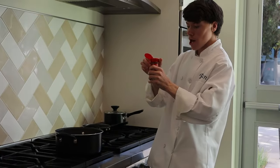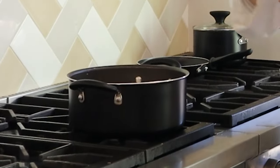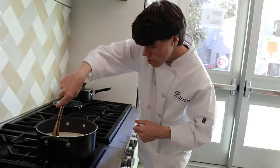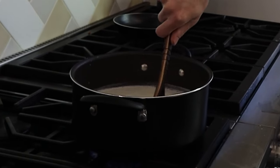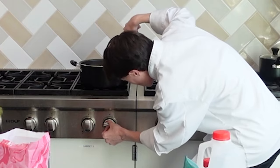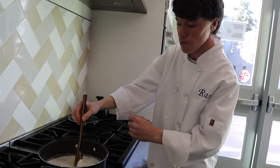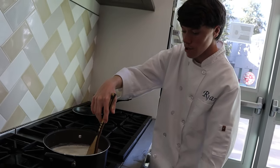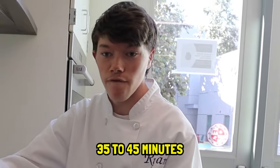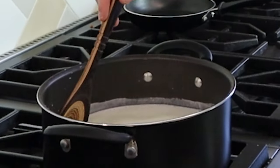Last but not least, we're gonna add a cinnamon stick. Take your spatula and stir this around. Now we're gonna turn the heat up to just underneath boiling — not boiling, but slightly underneath it. We're gonna let this simmer for 35 to 45 minutes, and then after that we can eat.